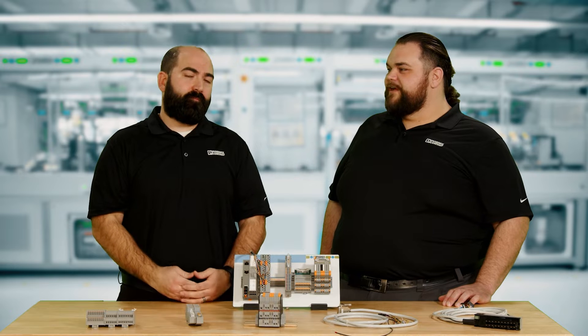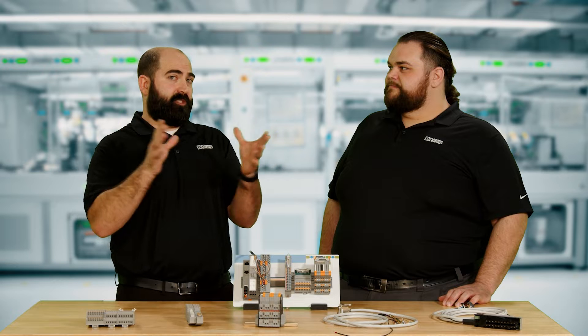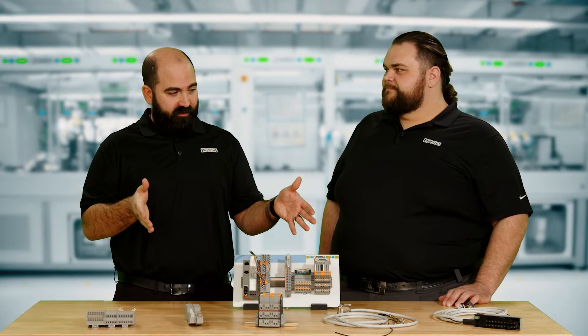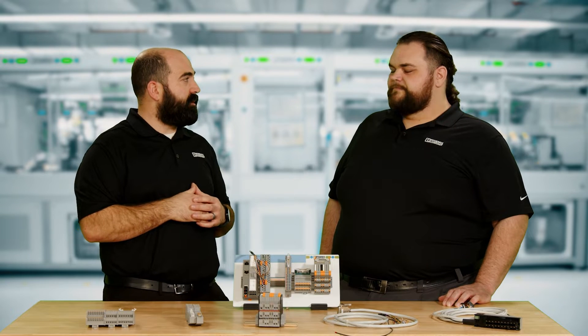Let's talk first and foremost about point-to-point wiring versus what we like to call system cabling. So most control cabinets are wired in a point-to-point method, meaning every single terminal is connected with a customized wire. Somebody has to cut to length, strip, crimp, or terminate each wire to each point. One of Phoenix Contact's features and benefits is, in general, we try to make wiring easier. What we have in front of us here is some of those system cabling solutions instead of the traditional point-to-point.